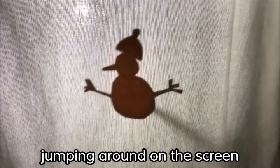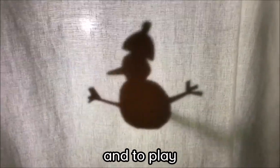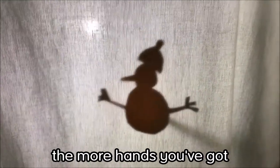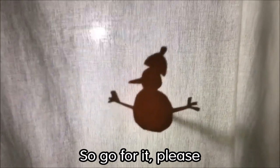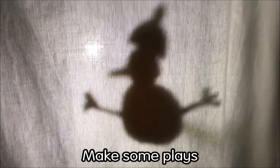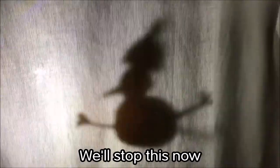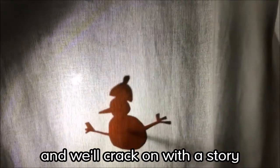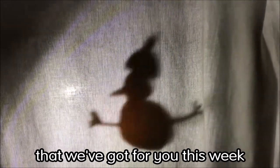Jumping around on the screen! All you need now is a story and to play. The more people you've got involved, the more hands you've got, the more puppets you could have on your screen. So go for it — please make some shadows, make some stories, make some plays and enjoy your time at home. We'll stop this now and crack on with the story, so I hope you enjoy our story this week. Take care.